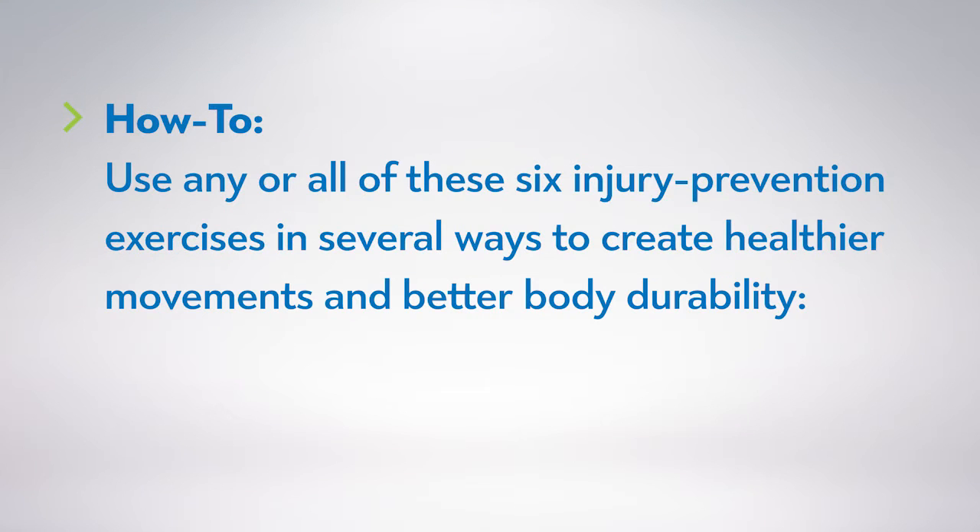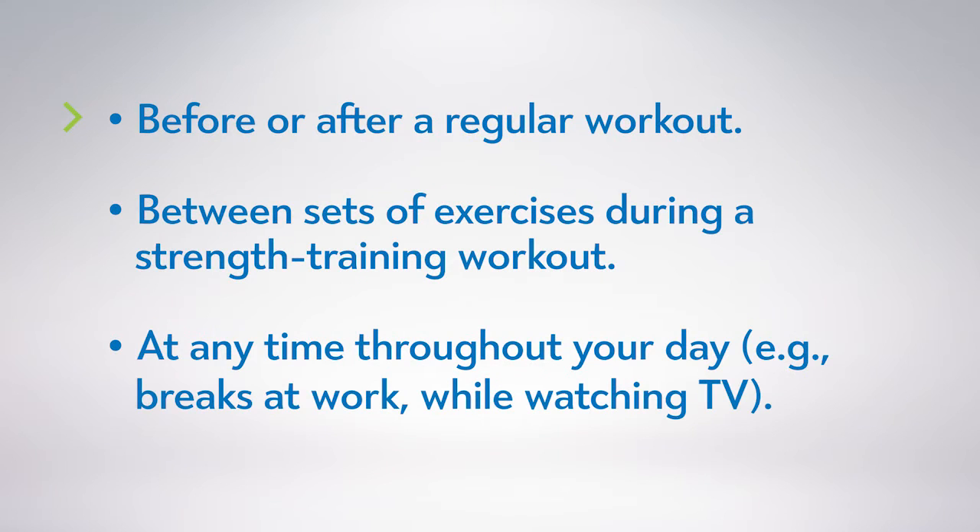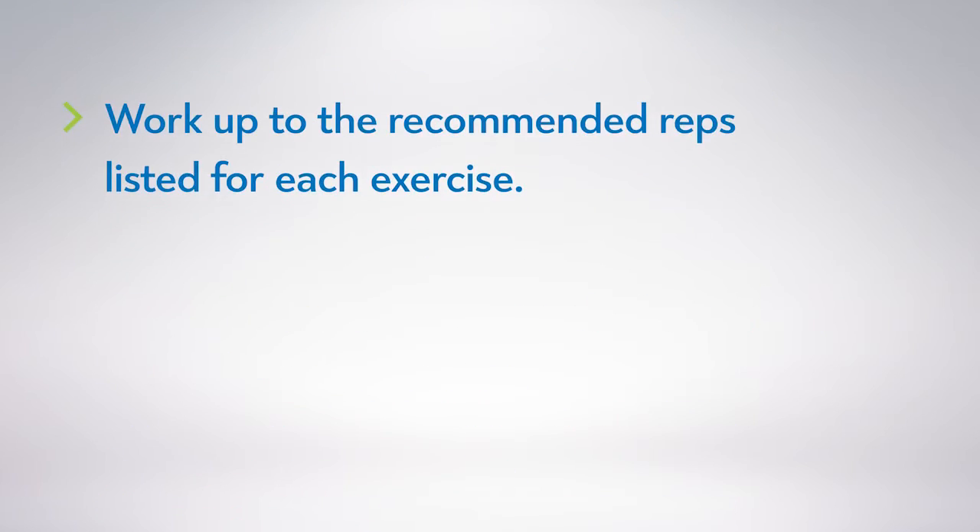Use any or all of these six injury prevention exercises in several ways to create healthier movements and better body durability. Before or after a regular workout, between sets of exercises during a strength training workout, or at any time throughout your day such as breaks at work or while watching TV. Work up to the recommended reps listed for each exercise.